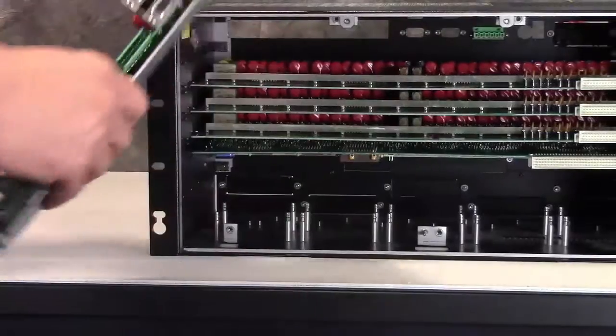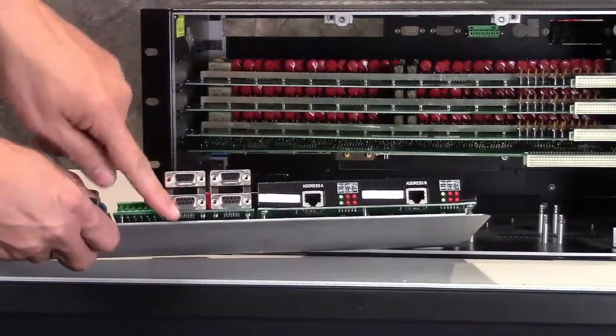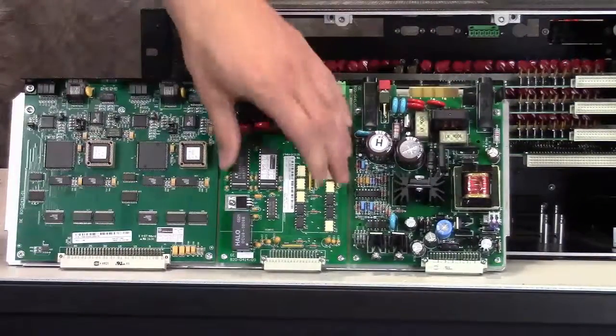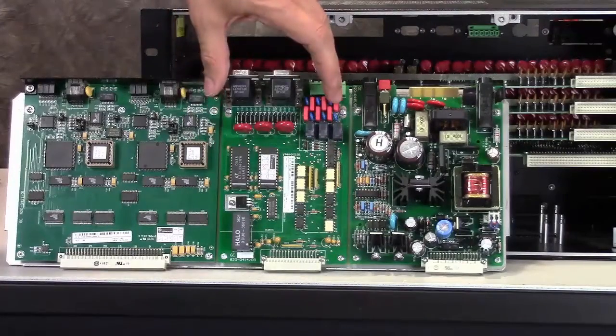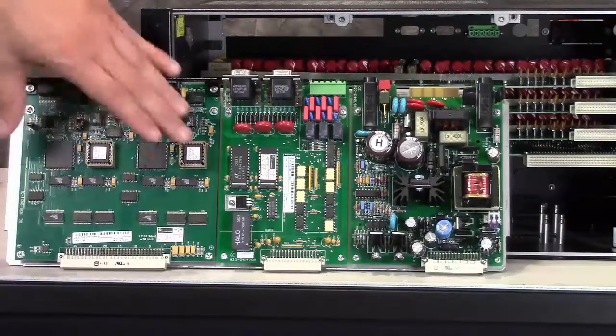This card, as seen from the back, manages the maintenance port, the UTC port, IED 1, IED 2, COM 3, and COM 4. It's the card that maintains and services these communication ports.